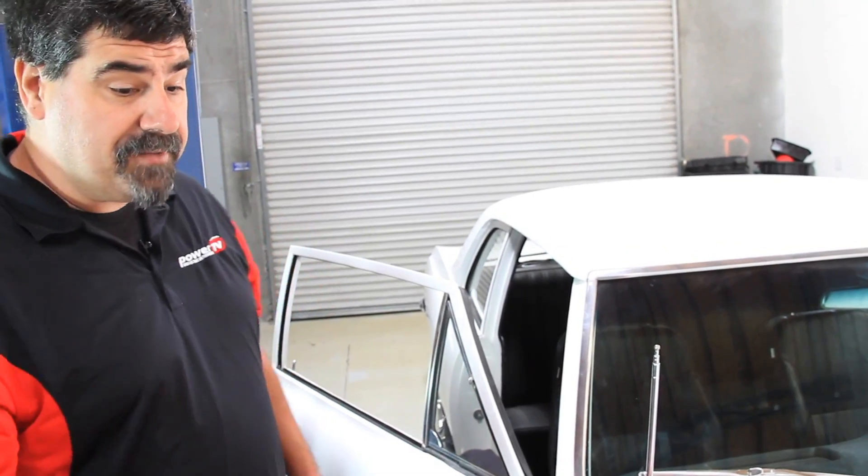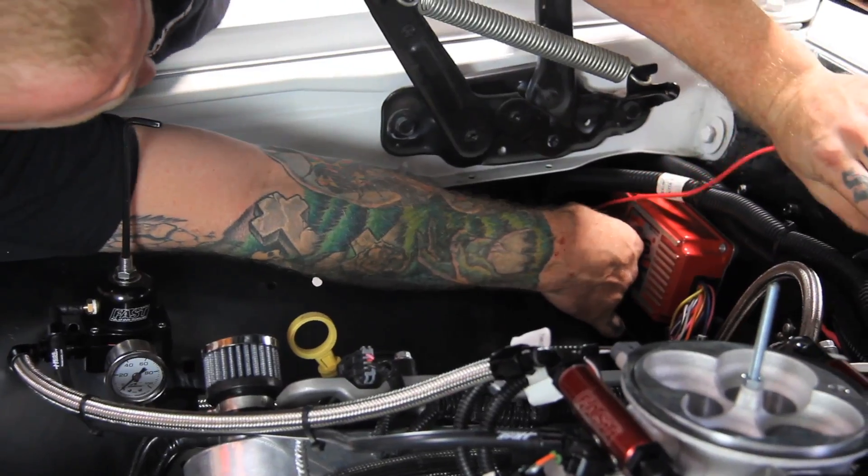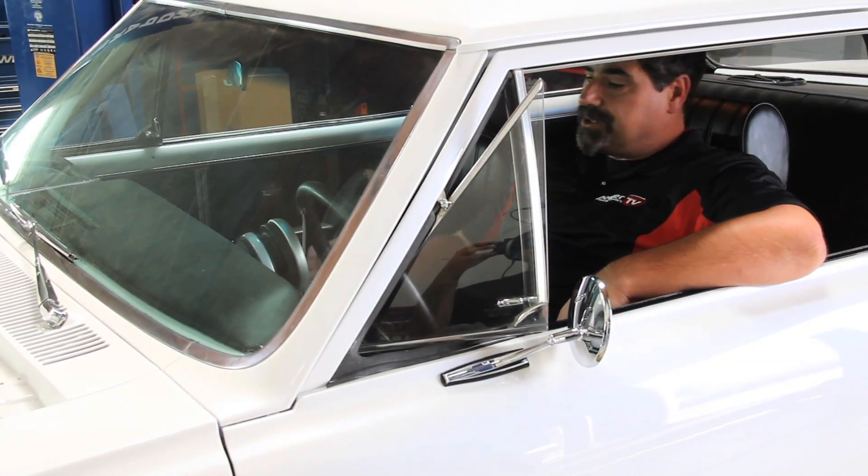We've got our positive and negative leads from the harness hooked up to the battery. Sean is connecting the ECU, and once that's done we'll be able to send some power to the fuel pump, set our fuel pressure, and check for leaks. Now that all our wiring is hooked up, we can turn on the ignition and check our fuel pressure.